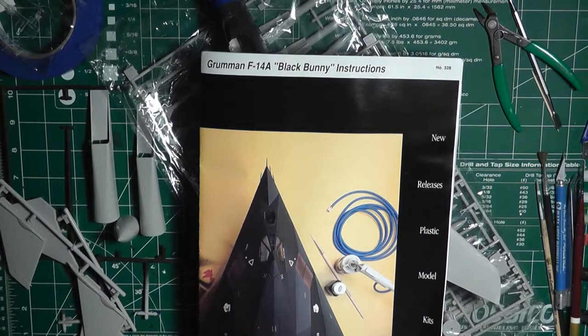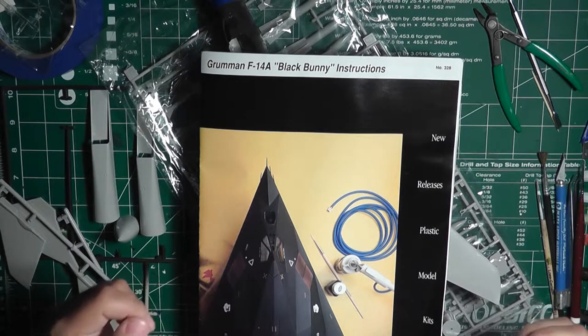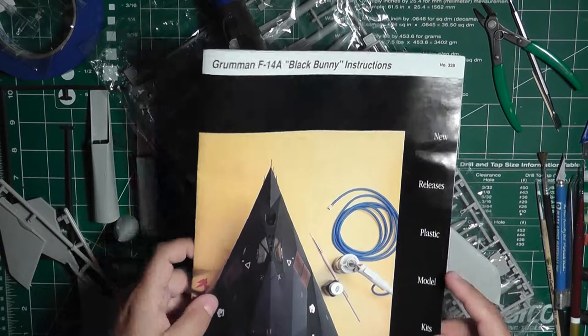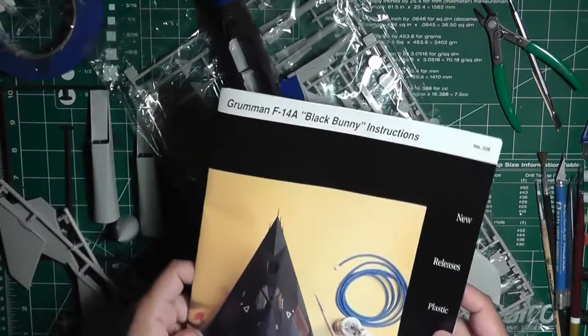Hello fellow modelers. For my next project, after the 50 BC Roman warship, going 180 degrees something totally different from that — we'll be back in my comfort zone, which are airplanes. Specifically, this is the Testors Grumman F-14A Black Bunny model.